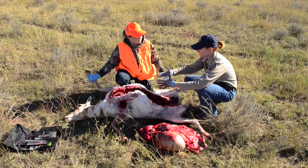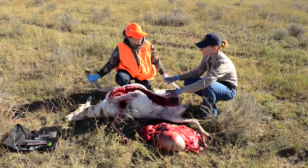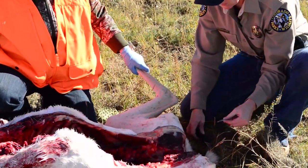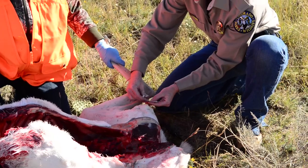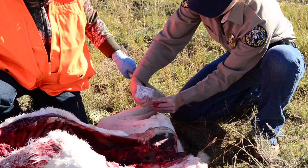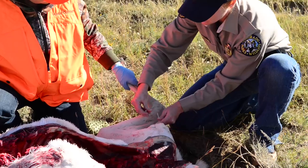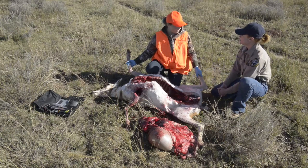So that's it for field dressing the animal. We've got all the internal organs out, we split the pelvis, and we've got everything opened up really nice so she can start cooling down. At this point we're going to go ahead and throw the carcass tag on. We're going to make a small incision right here in the hock with our knife, and then we can zip the zip tie right through here. Before we even started field dressing the animal, we validated our carcass tag — we signed it, notched out the month, the day, and the fact that this one was a female. Now we've got the carcass tag attached and we can put her in the truck and go back to the barn and quarter her out.